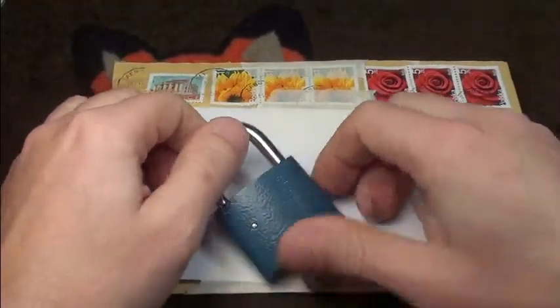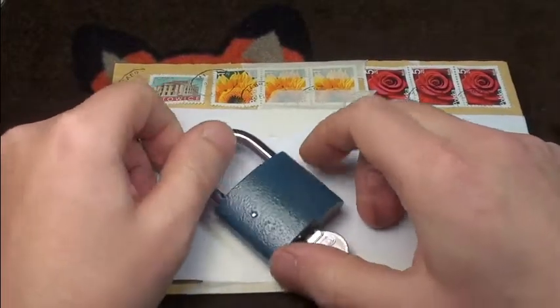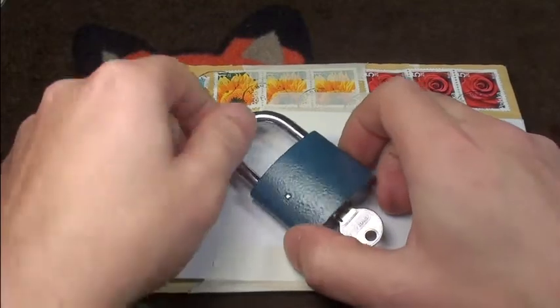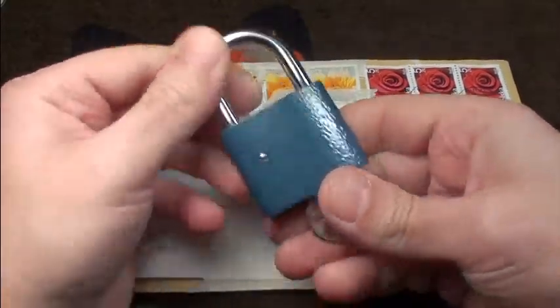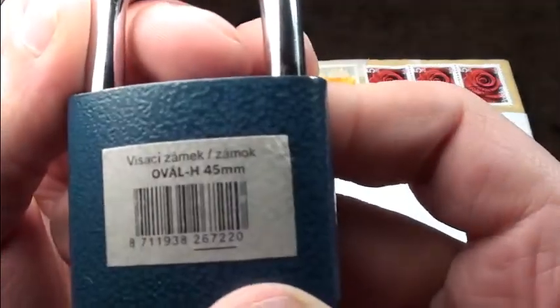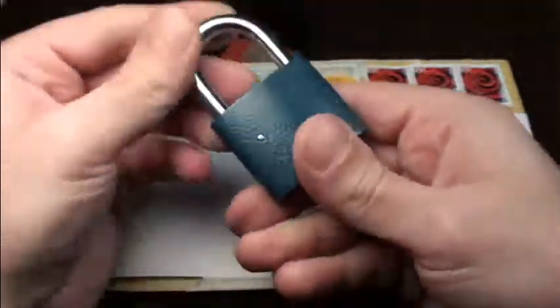Hi friends! Today I got a little envelope in the mail from a friend in Poland by the name Oleg. He told me some days ago that he bought this little blue padlock and he had some problems getting it open.